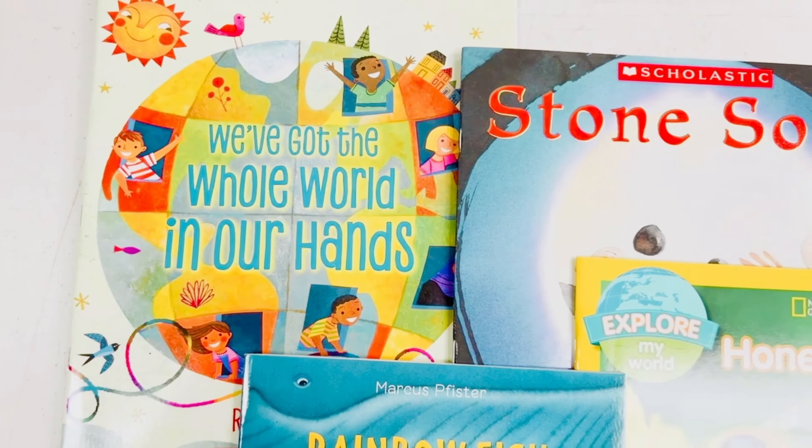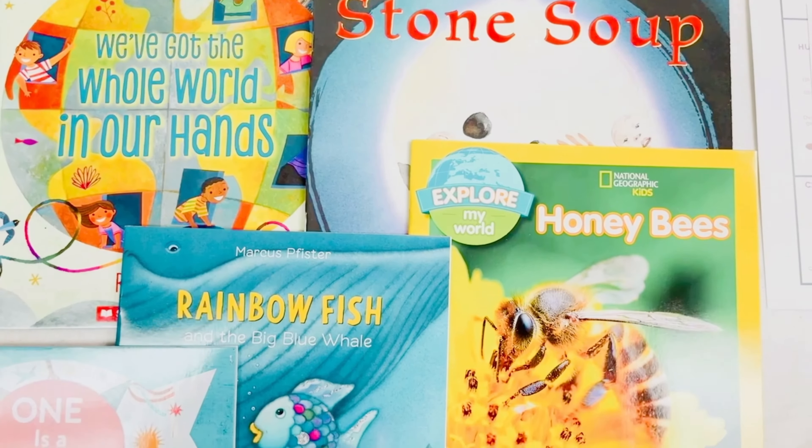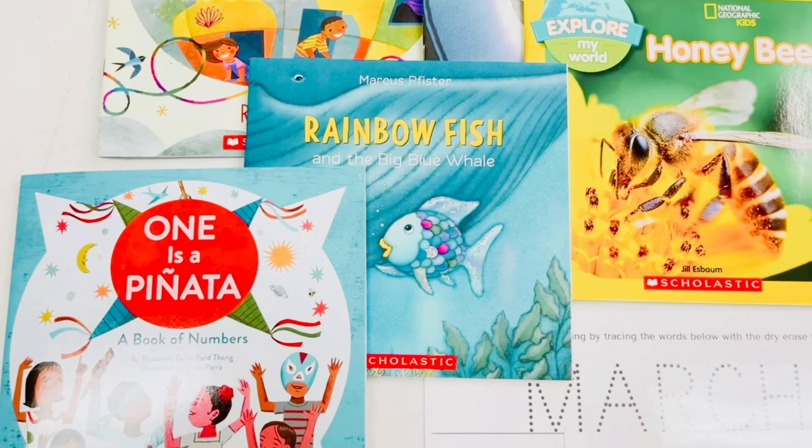The five books that we have included are We've Got the Whole World in Our Hands, Stone Soup, Honeybees, Rainbow Fish and the Big Blue Whale, and One is a Piñata.